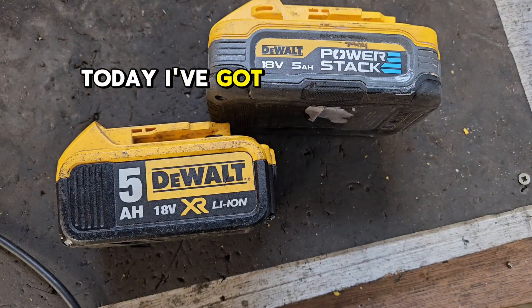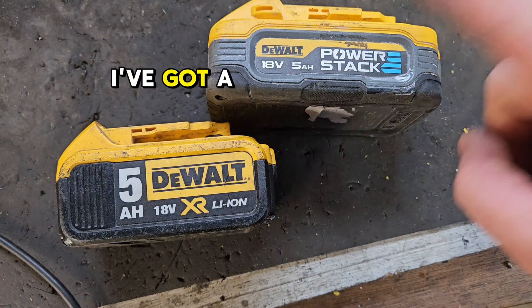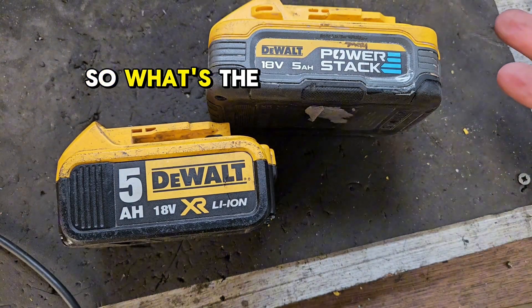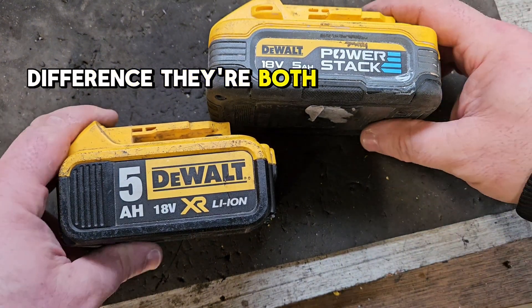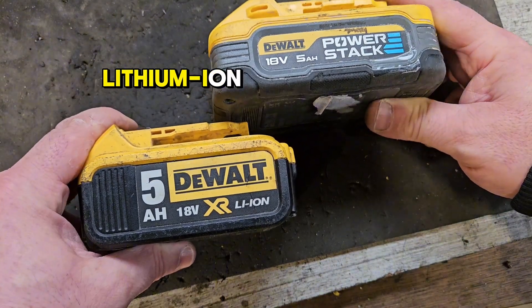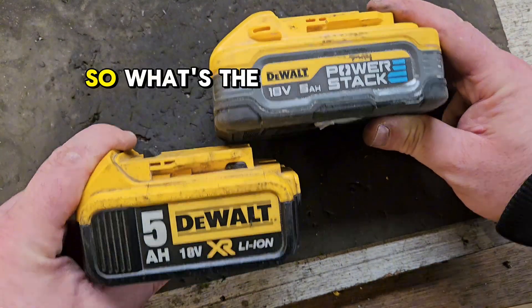Hello and welcome to my channel. Today I've got a different kind of video. I've got a power stack battery and an ordinary DeWalt XR. They're both 5A, they're both 18V, they're both technically lithium-ion. So what's the difference?